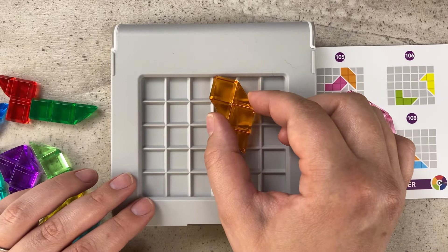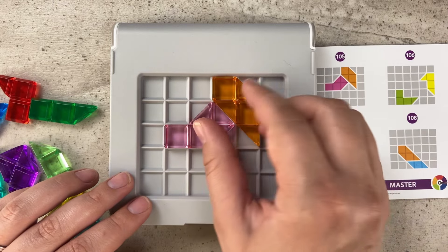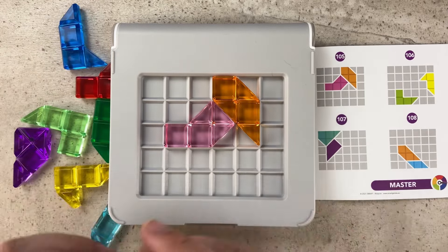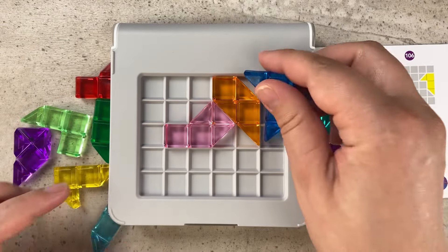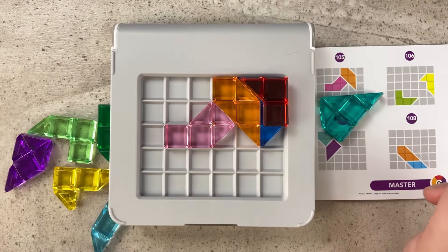In level 105 we can start off with the orange piece up here, then we're going to need the pink piece right next to it in the middle, and now all we have to do is pack the rest of these pieces in around that. If we start off with the blue piece up here, we can either do that or we can fit the red piece in there.